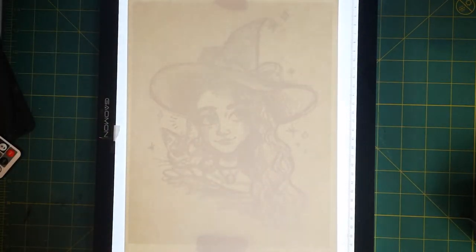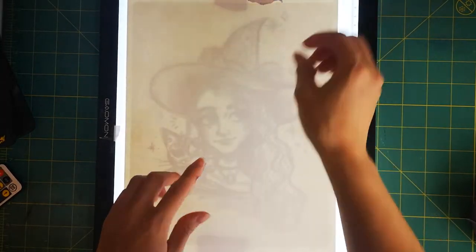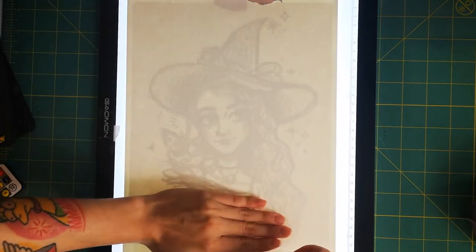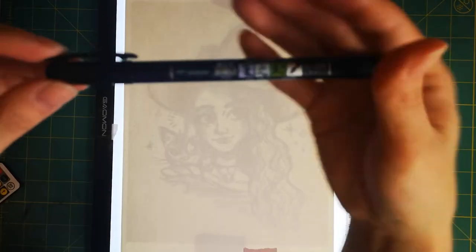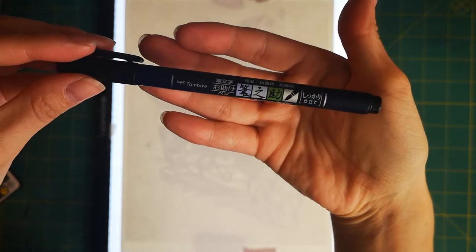To start, I lightly tape my sketch to my lightbox. You can find a pretty cheap lightbox on Amazon for like 20 bucks or so. I remember back in 2008 when I had this giant bulky lightbox and it was the size of a printer. Now lightboxes are super thin, portable, and pretty inexpensive.